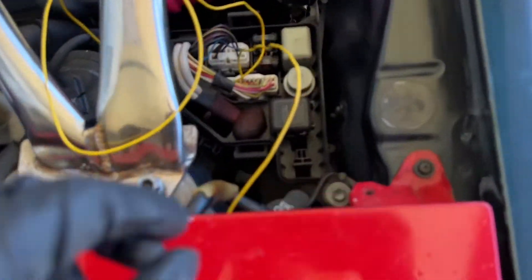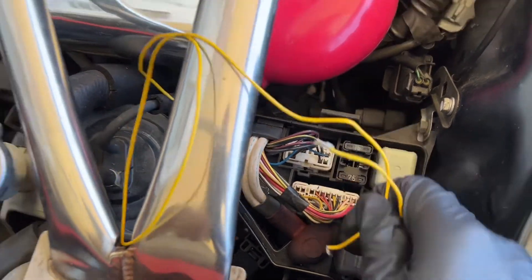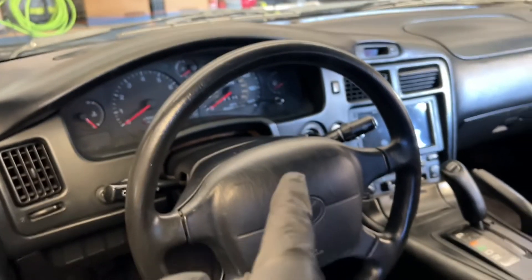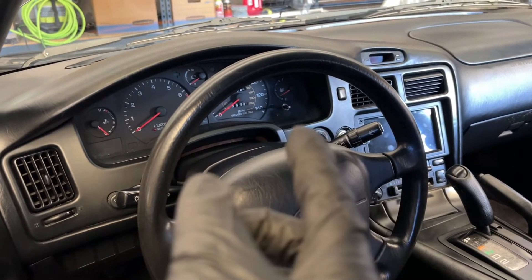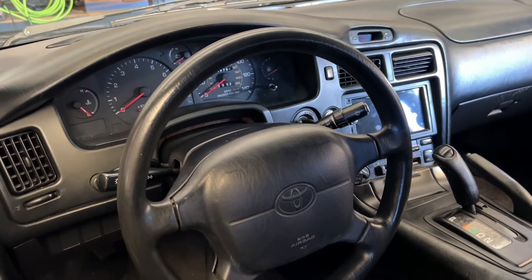I've done it with a '91 and this is a '95, so it should be the same. You just play the drum until the airbag light and the cruise control light — it's gonna blink every time you touch it. Once the airbag light turns off, that's it, you're done. Hope this video helps.